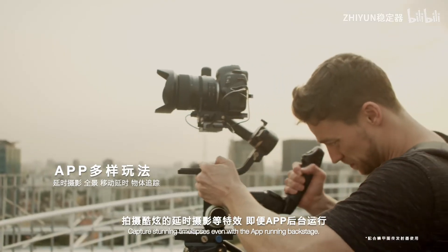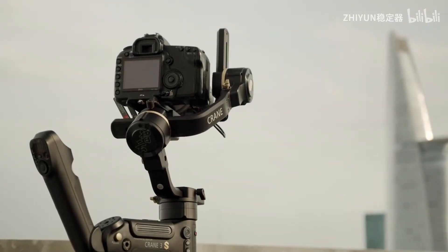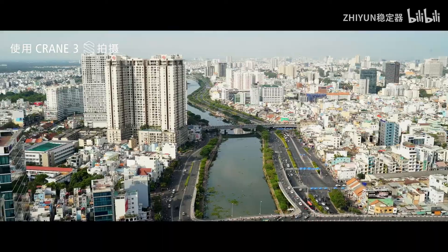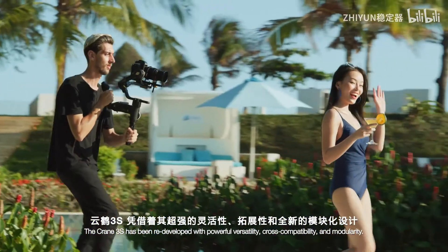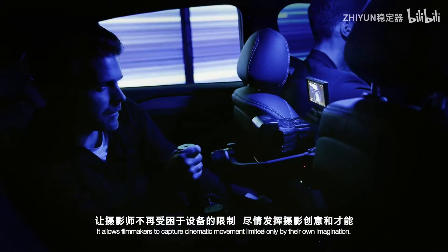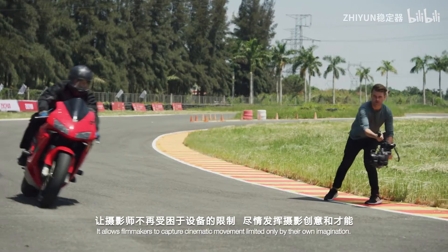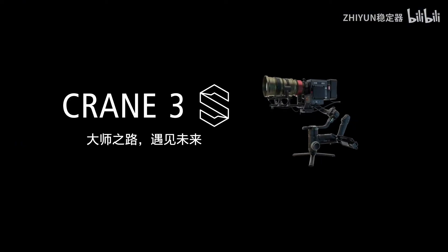Capture stunning time-lapses even with the app running in the background. The Crane 3S has been redeveloped with powerful versatility, cross-compatibility, and modularity. It allows filmmakers to capture cinematic movement limited only by their own imagination.